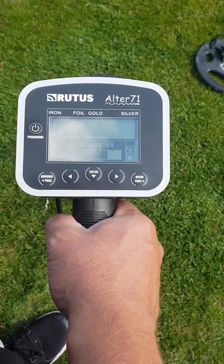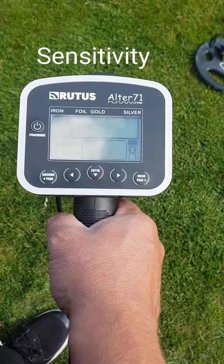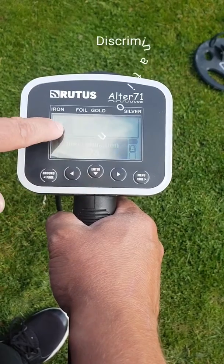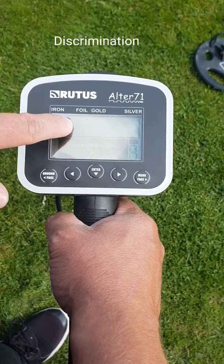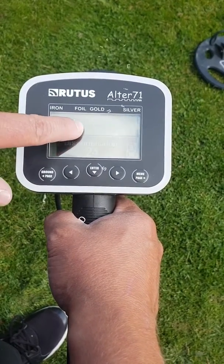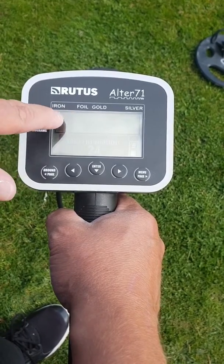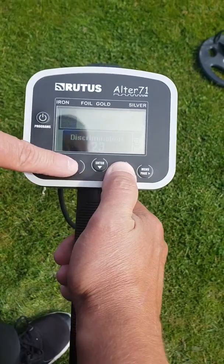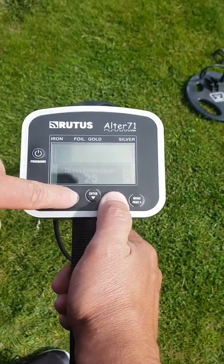Now the centre button gives you your sensitivity which is set at 70. The discrimination — which you can use to discriminate your iron, your foil, or if you want just leave it wide open — can be adjusted by these two side buttons here.